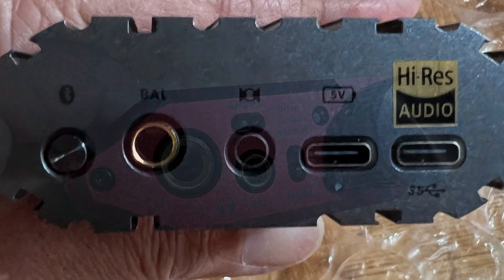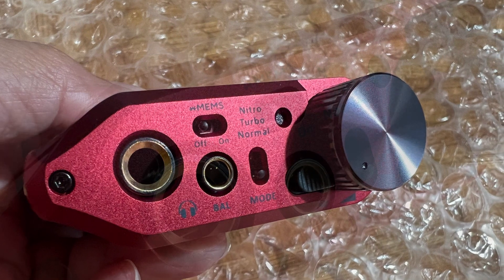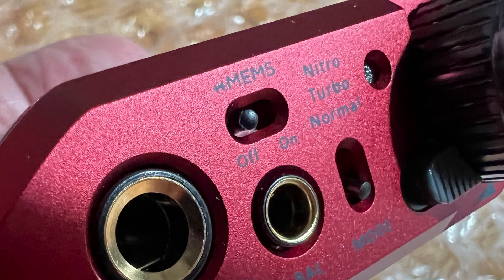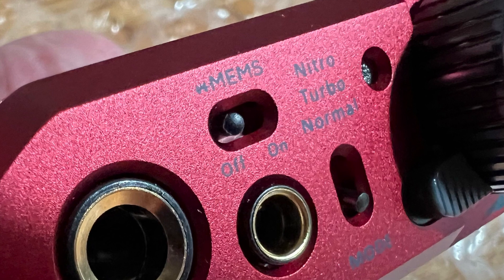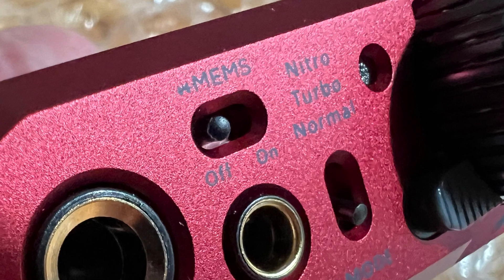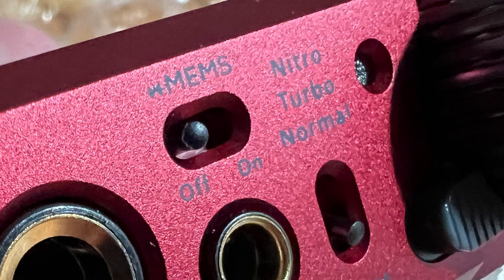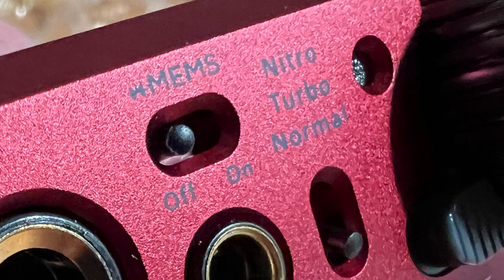On the opposite side you will see the outputs. You have a quarter-inch balanced output — of course you can also use it unbalanced — a MEMS switch you turn on if you're using MEMS headphones, an output for 3.5mm stereo balanced, and a headamp amplification power switch with Normal, Turbo, and Nitro modes. This way, even if you're using the most power-demanding headphones, this headphone amp can handle them as easily as highly efficient headphones.